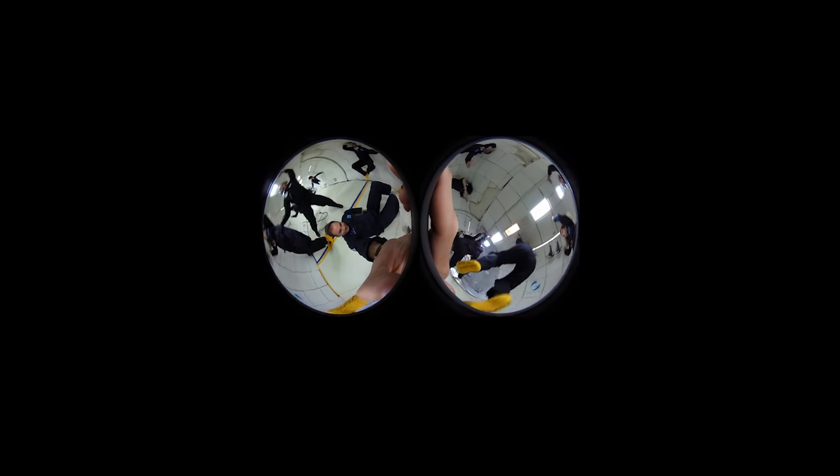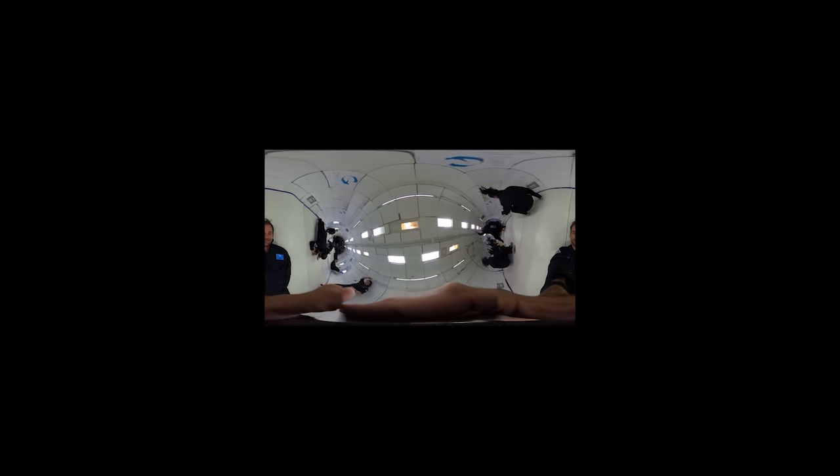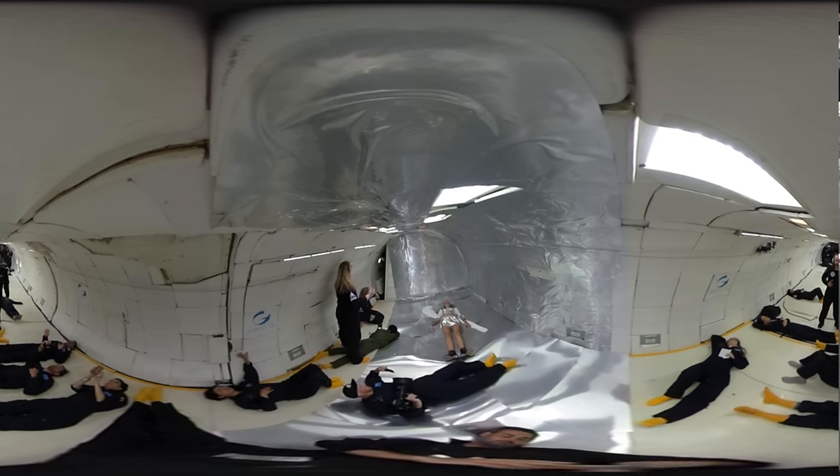When I got back to the computer and looked at the footage, it looked crazy. There are a few things you have to do to actually make it work online. First of all, you have to run it through the Ricoh software, which is going to make it a long video strip. But if you actually want video players to recognize this footage as 360 degrees, you have to embed it with some special code to get Facebook or YouTube to play back the footage in 360 degrees and give viewers the option to scroll around.